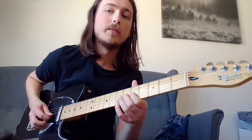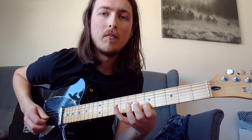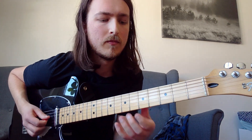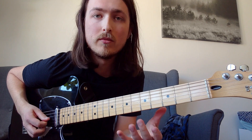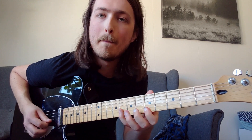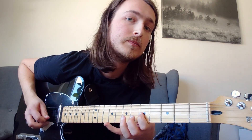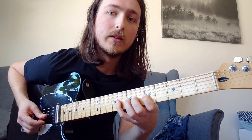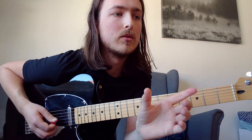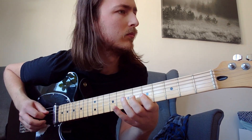So those first few notes lead into the 8th fret on the G string, then 8th, 7th, 5th. Practice those notes a couple of times, because the next part is a quick repetition of those last three notes — you do a pull-off lick out of it, shorten the notes. I think that's a triplet.